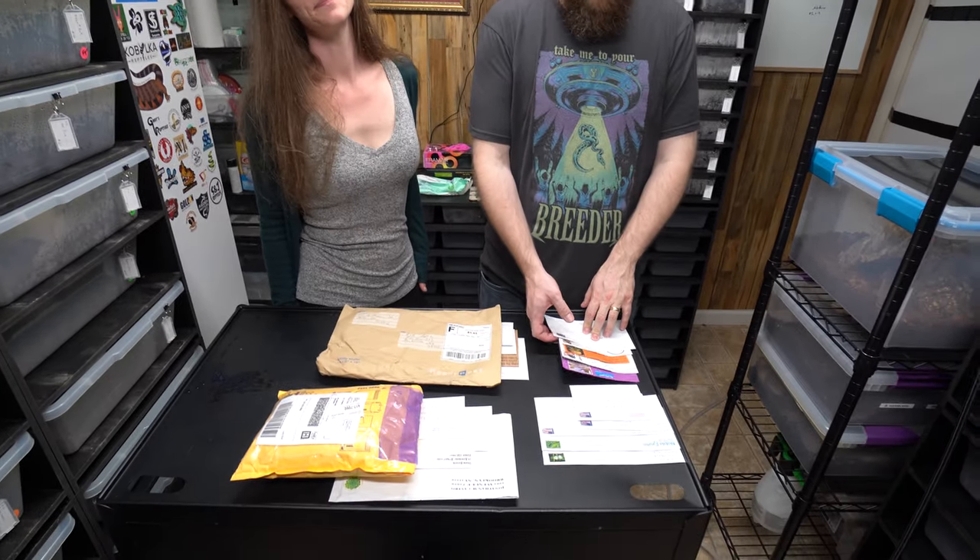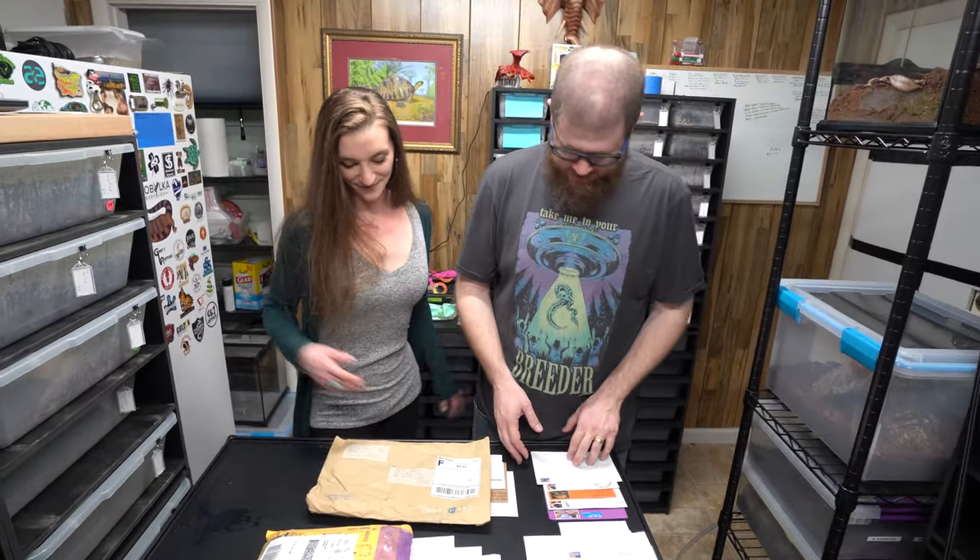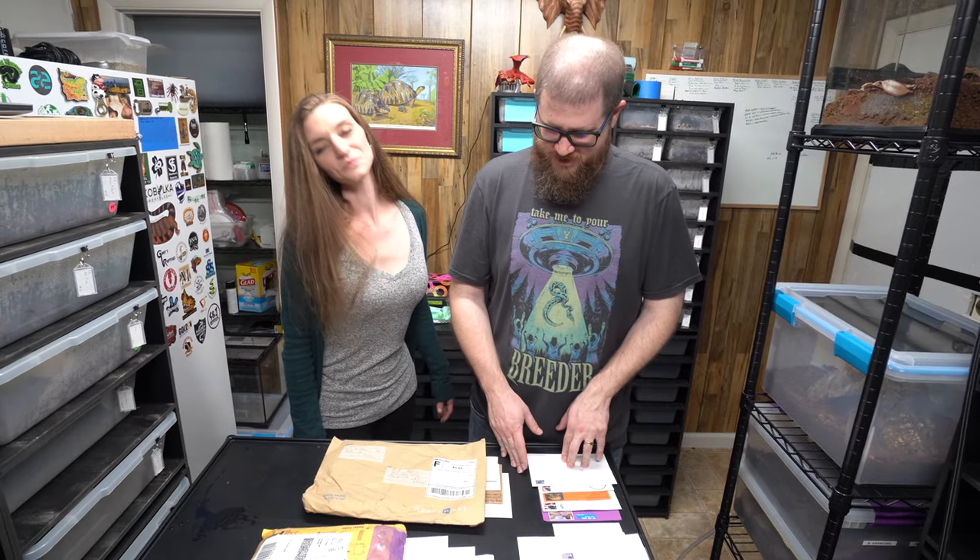Hey guys, we are back with some mail — it's been a while, ton of it. We've been out of town, and then you know, he who shall not be named came about keeping us all inside, so it took us a while to get to the post office. But hey, we're gonna open some mail — thank you guys so much for sending us these cool packages. This is my wife Melanie, she's been on here a couple times.